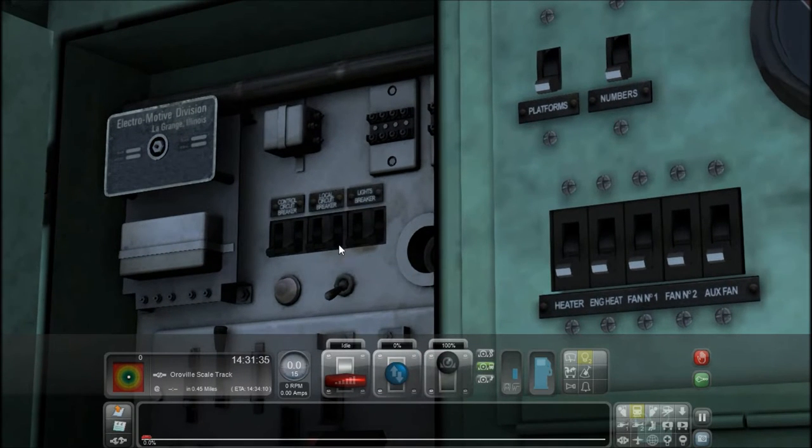And here are your circuit breakers. You need the control circuit, local circuit, and light breaker on.